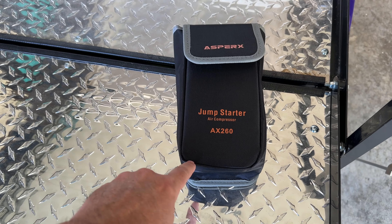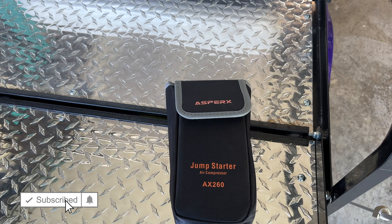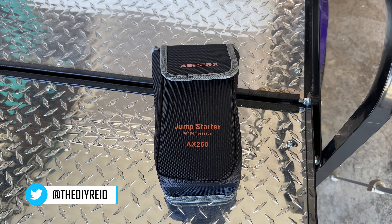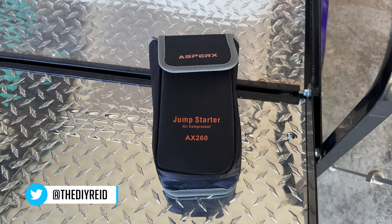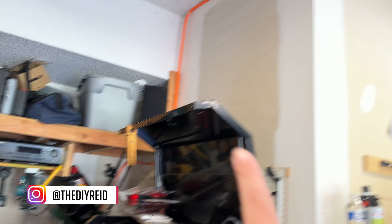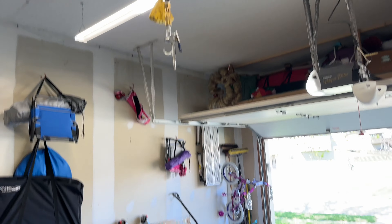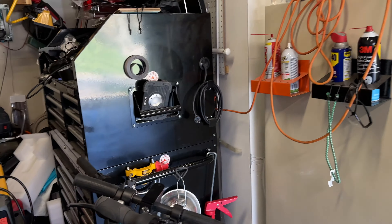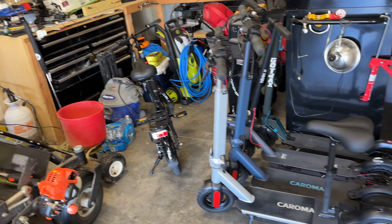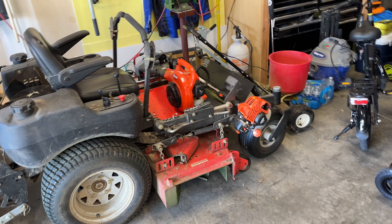Today we're talking about the Asperx jump starter air compressor. I originally got a battery-operated air compressor for tires, and this came to review. It also includes a jump starter. I already have an air compressor with a nice air hose reel in my garage, which makes it easy to air up tires. I have a bike, scooters, and a lawnmower.